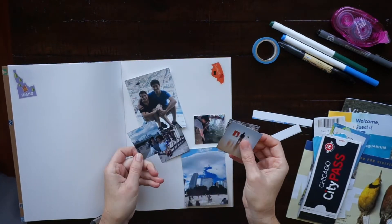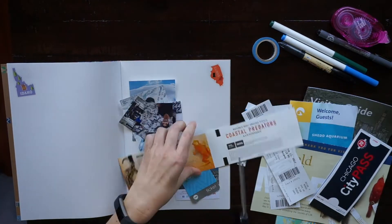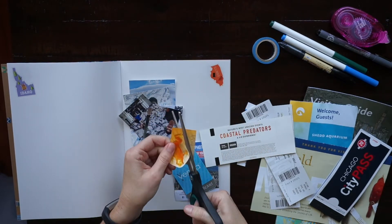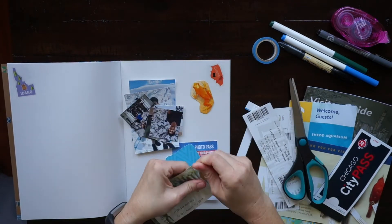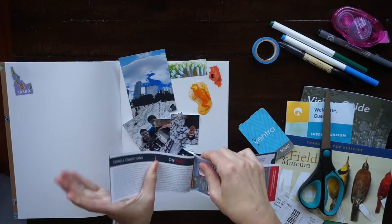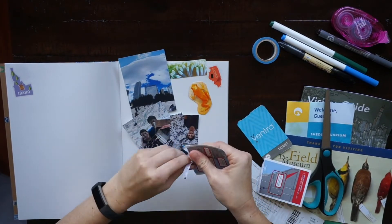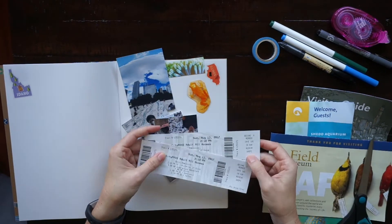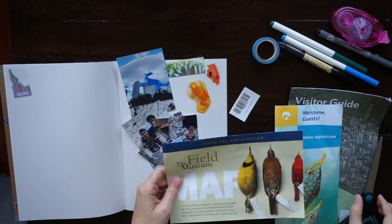As I always do, I saved our tickets and the maps from the places that we went so that I could include those on my page. You can see that I'm just cutting and tearing some different tickets and parts of this city pass that we got. If you're traveling to a major US city like New York, Chicago, or San Francisco, consider getting one of these city passes if you're into museums — they're a great deal.